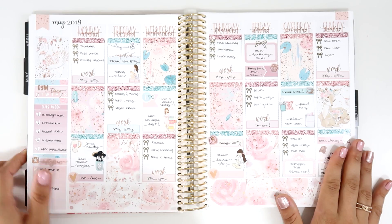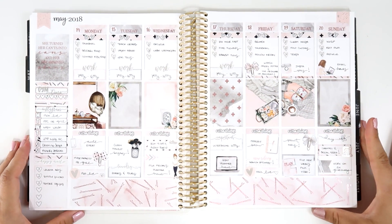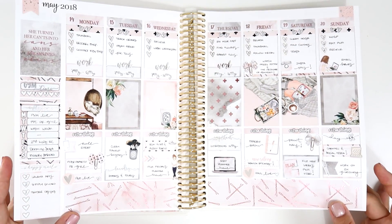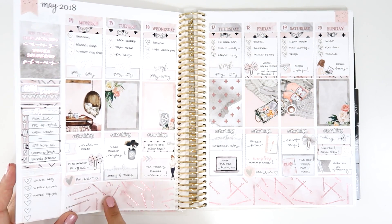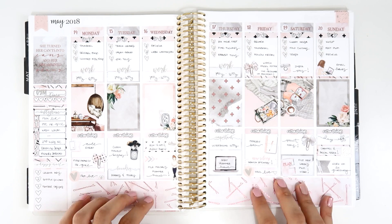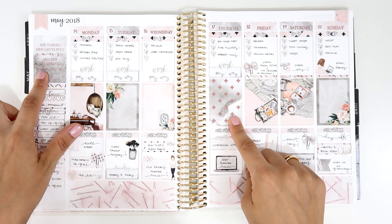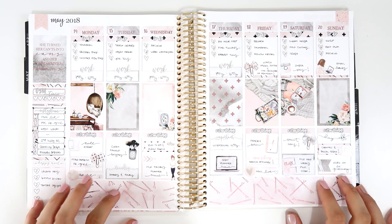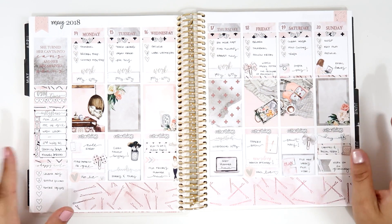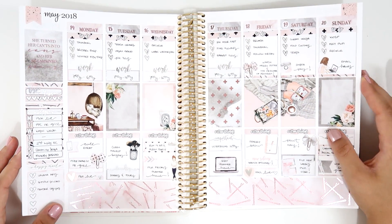Next I used another kit from My Newest Addiction — I think it's called Sunday Vibes or something like that. This was the first time I used pink foils. I don't have a lot of pink foil in my collection, so this kit came with pink foil details on the boxes, date covers, and bottom washi. I added some silver foil to combine the two metals — I think it's the only time I've combined two different metals and I really like how it looks.